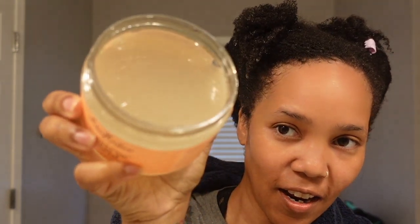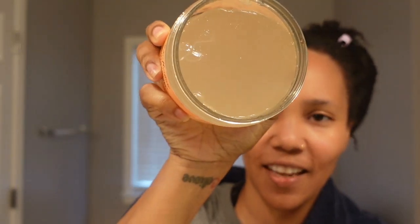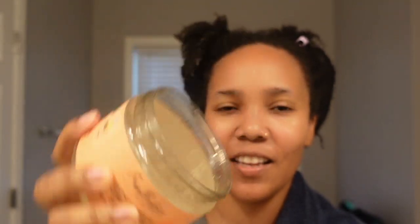The styling gel is literally a jiggly gel — it has some buoyancy to it, it feels good. It actually doesn't feel as thick as some gels are.